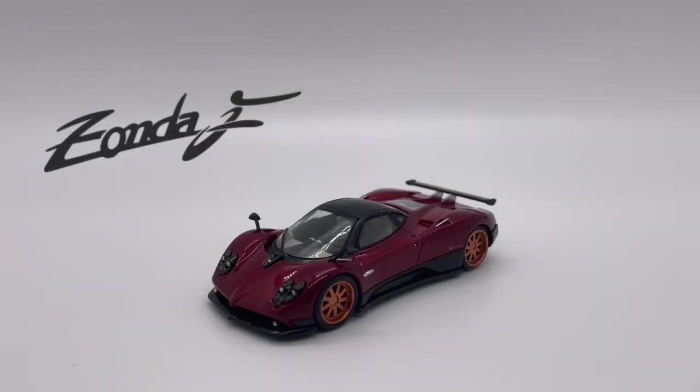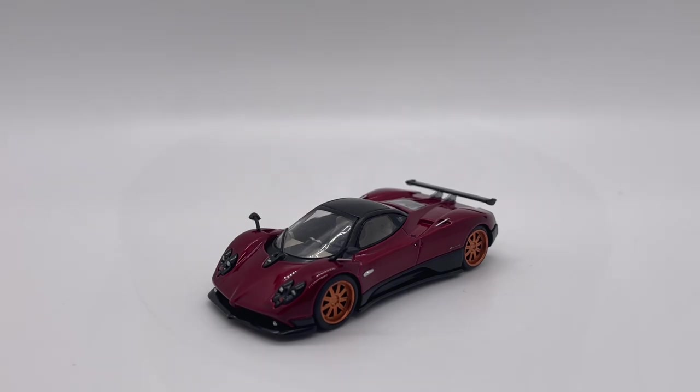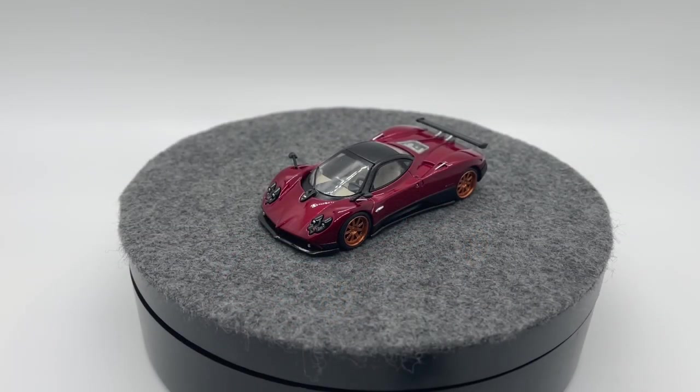Welcome back to the Littlescale Cars YouTube channel. For today's review we have the Mini GT Pagani Zonda F. Let's get this review started with our casting.